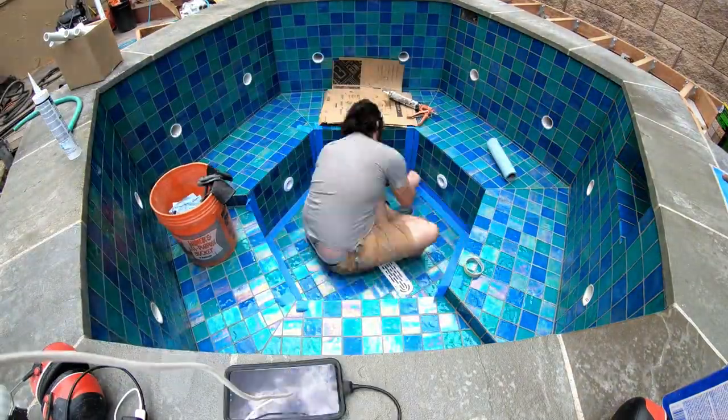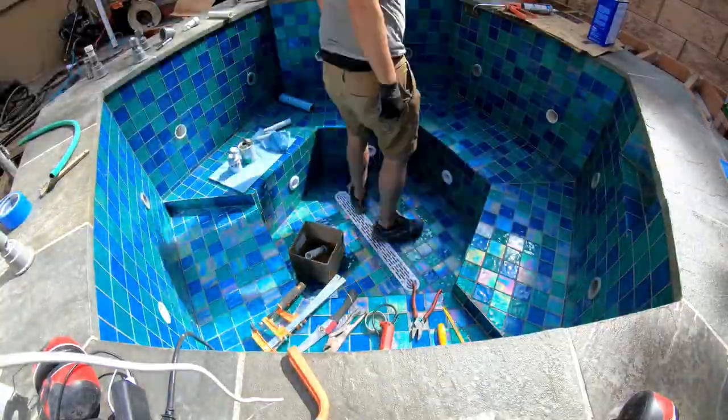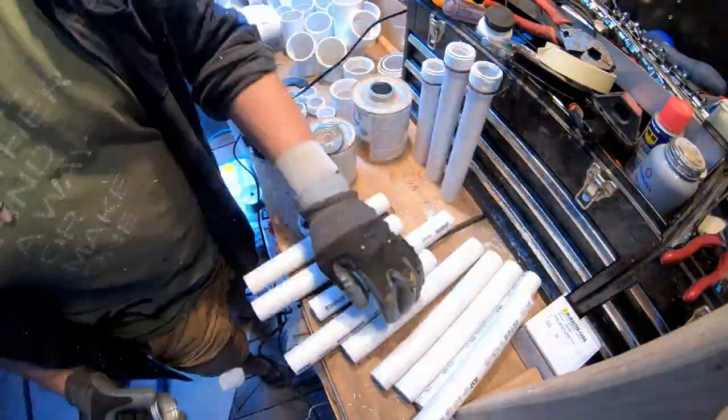Also I'm putting all the jets in and the little stub pipes, wiring in the lights, just taking care of little bits and pieces before this thing can get wet.